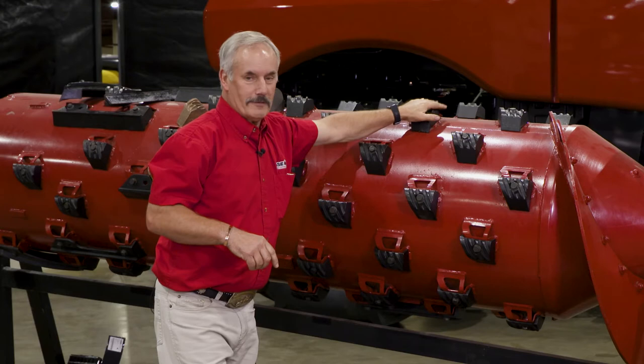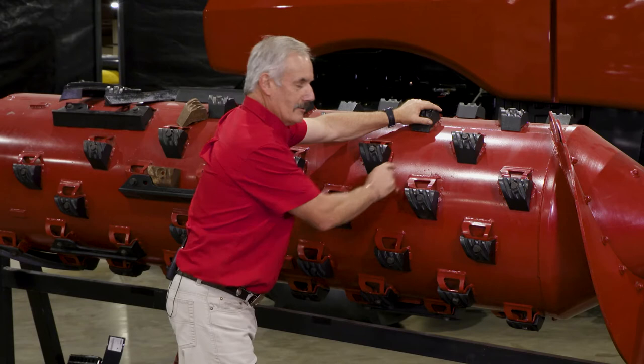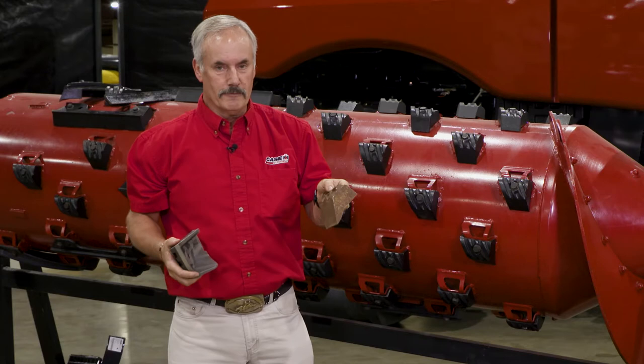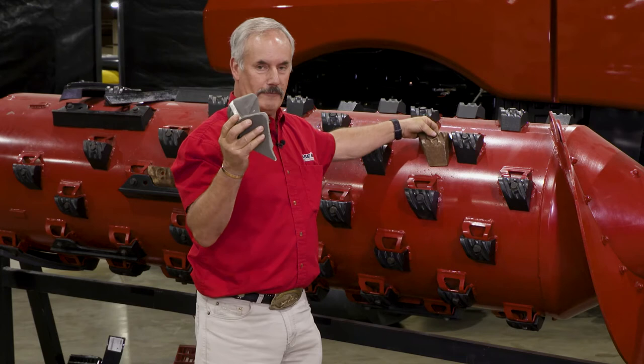On a small tube rotor, it is 30 inches from the top of the rasp bar to the opposing rasp bar, but the tube is smaller. Here's an indication: these are the rasp bars off a standard rotor, and here's the rasp bar off a small tube rotor. You can see the difference in height. They bolt onto the rotor tube, so the tube is smaller by that much, but you still end up with a 30-inch rotor.